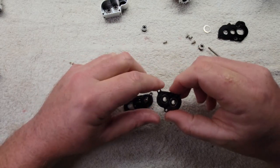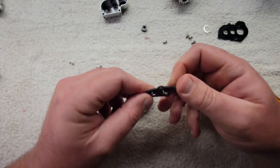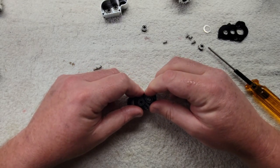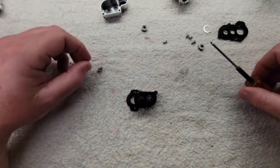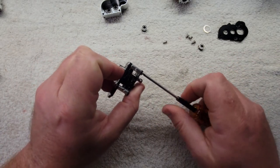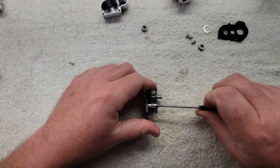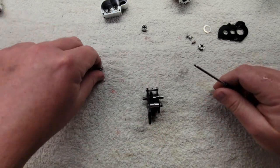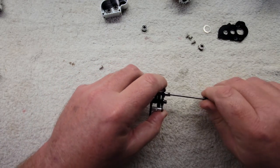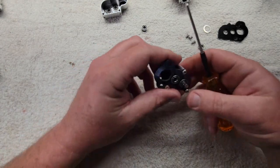That one really doesn't matter which way it faces. Now drop our gears in like so. These push in — they're a tight fit by necessity. You should be able to push them in and out with your thumb; sometimes you might need a little tap, but you should be able to get it no problem. Drop that on. Put your screws back in. There you go — that's your ultralight portal.